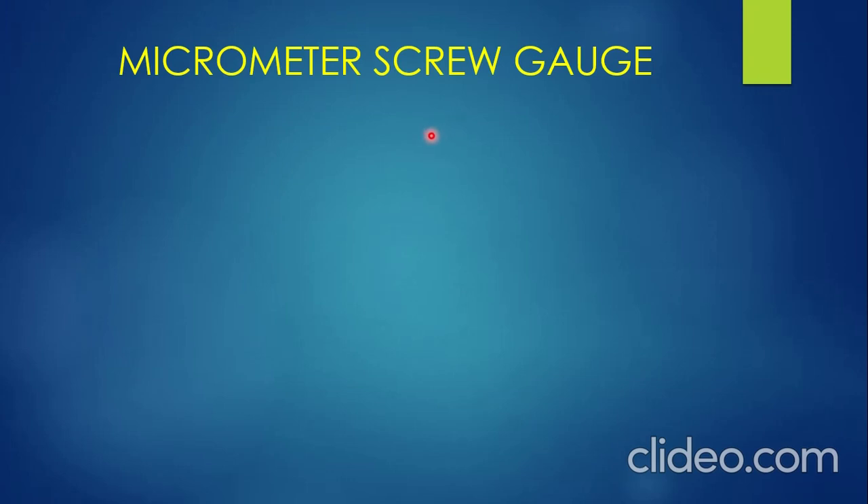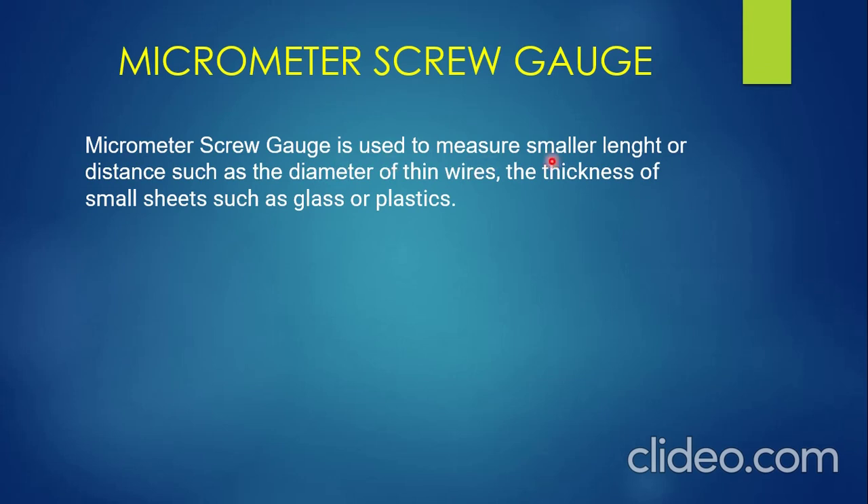So what is a micrometer screw gauge, or what is it used for? The micrometer screw gauge is used to measure smaller lengths or distances, such as the diameter of thin wires, the thickness of small sheets such as glass or plastics. In other words, it can be used to measure the length, diameter, and thickness of small objects. You need to know this because you might be asked what a micrometer screw gauge can measure.